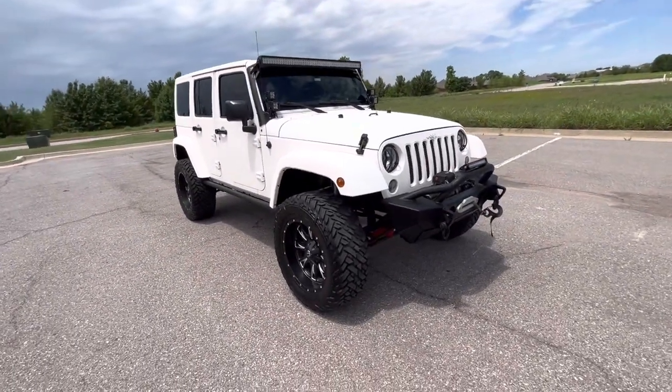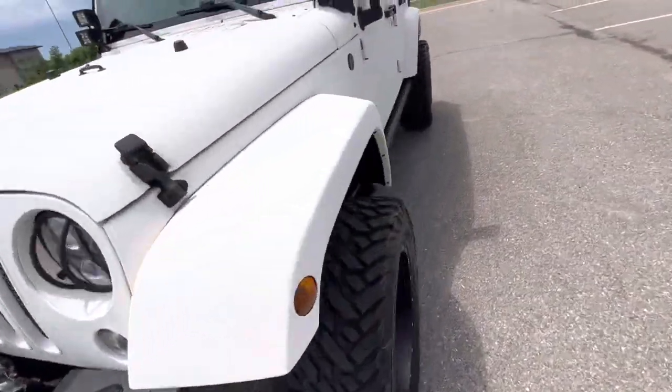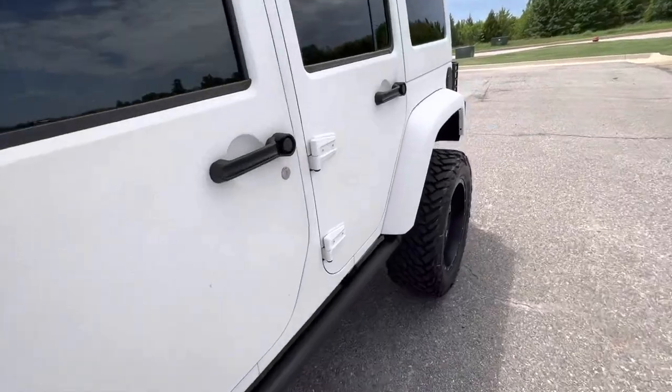This is a really tastefully modded Wrangler — very capable as well. It does have the Pentastar V6 with the five-speed automatic. There's lots of aftermarket stuff on this Jeep.